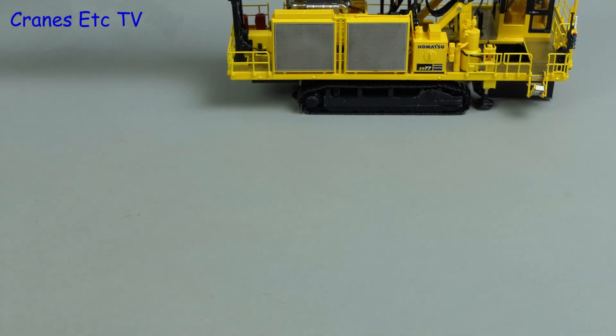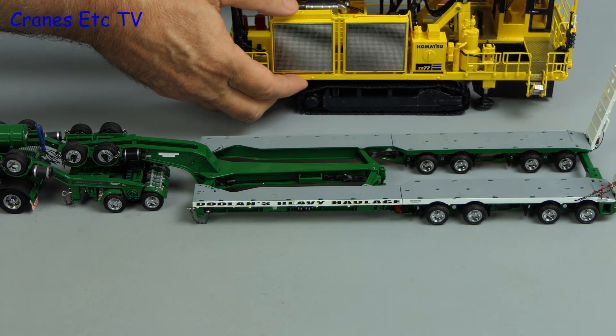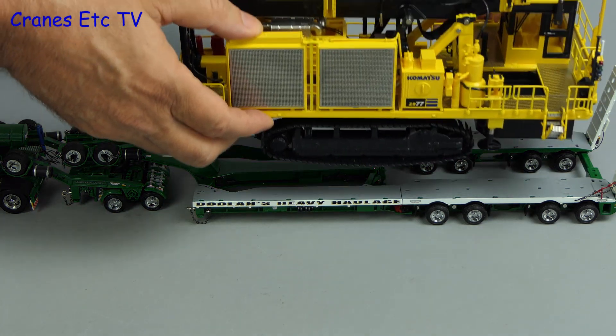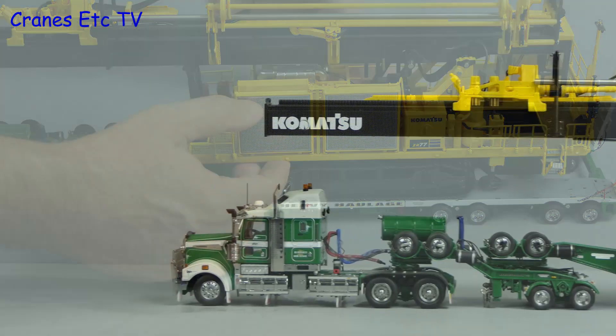If you want to use the model as a transport load it doesn't strip down, but you could fit it on a very large trailer such as a Drake swing wing. And if you do that you get an impressive looking configuration.